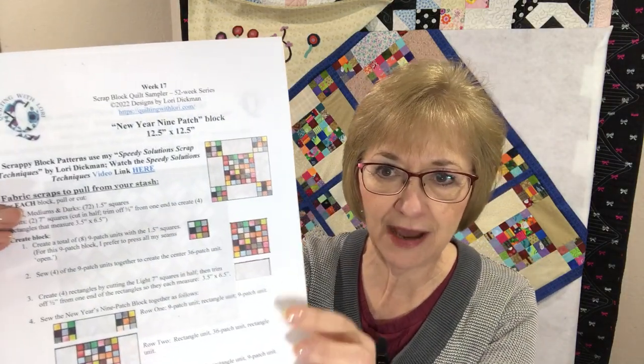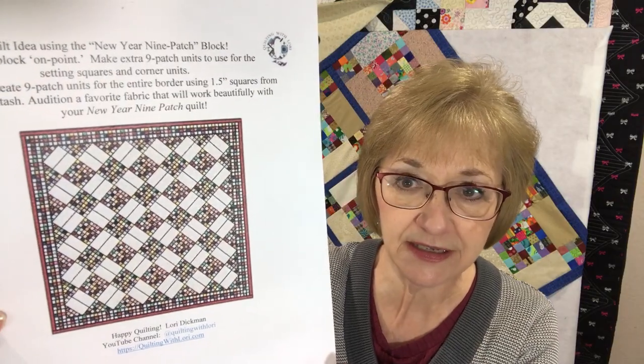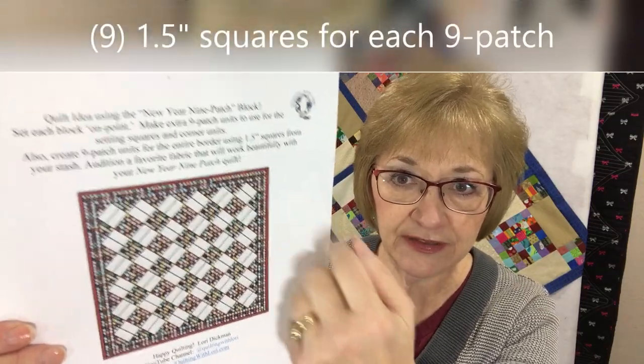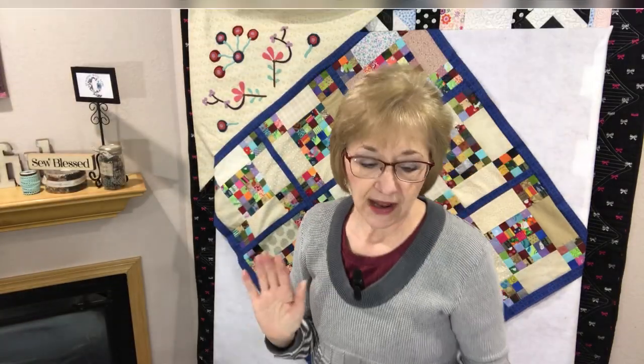I actually taught this class. It was one of my scrappy blocks, week number 17. All these PDFs will be attached — that was week number 17 and how you put together the block itself. That same PDF also had an idea for a quilt on page two. It's set on point and we're using the tiny one-and-a-half inch nine patch as the border all the way around as well.